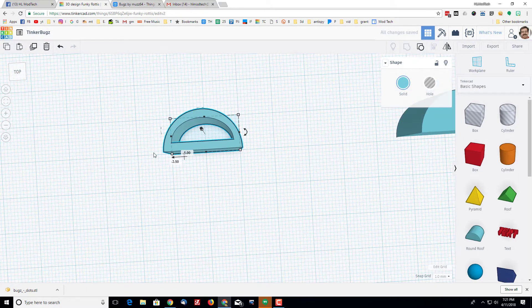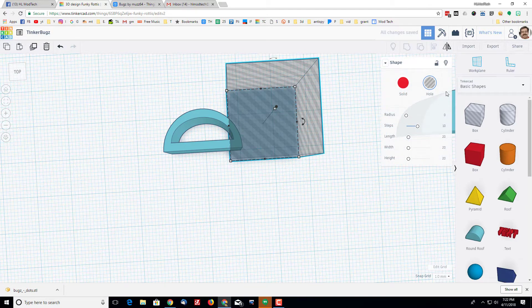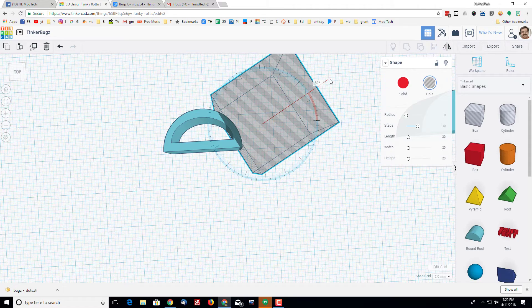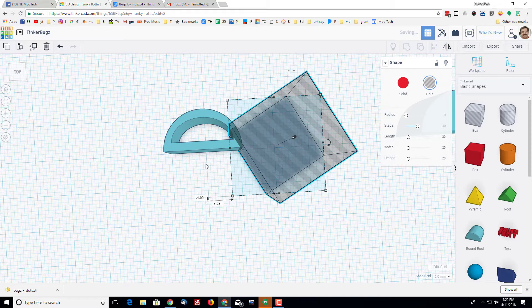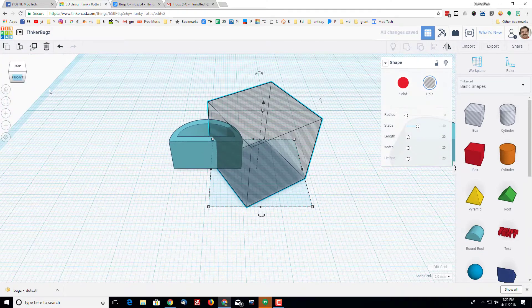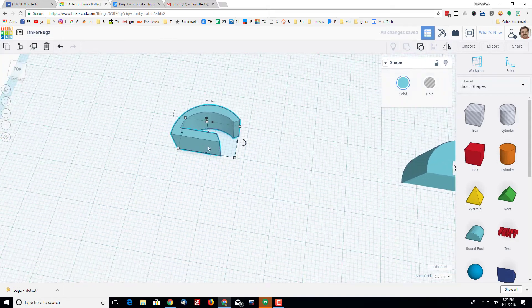Line that up with the grid — on top view, get it to zero-zero. Bring out a box and rotate it 30 degrees. Notice when you're inside it snaps to 65, 40, and so on — you want to get exactly 30. Then bring this box down and cut off past half. Here's the 10 millimeter mark — cut open past half. When you grab and group, you've got a nice slice where you'll attach the head.